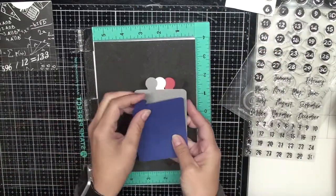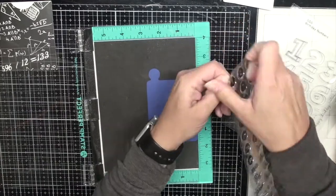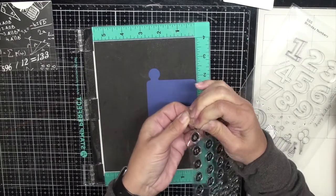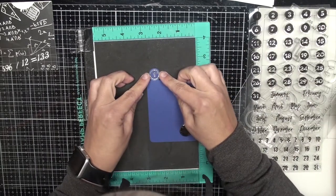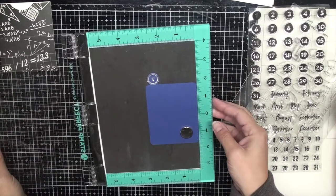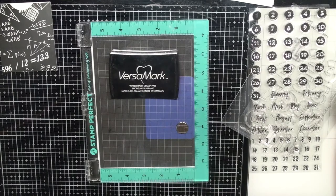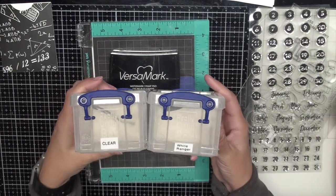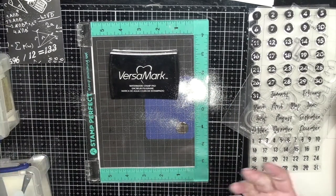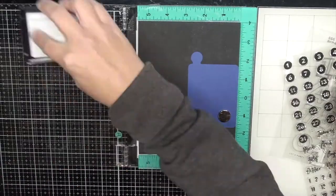I'm going to use my Stamp Perfect to stamp these — they're new stamps and I'll have to stamp them a couple of times to prime them and get a good ink impression. Once I get them lined up I close the lid on my Stamp Perfect, then ink it up with Versamark watermark ink — that clear sticky ink — and I'm going to be doing some embossing with white Ranger embossing powder. When I tipped it, my kids must have been playing with my embossing powder, so I got that all cleaned up with a Swiffer wipe and we'll go back at it.